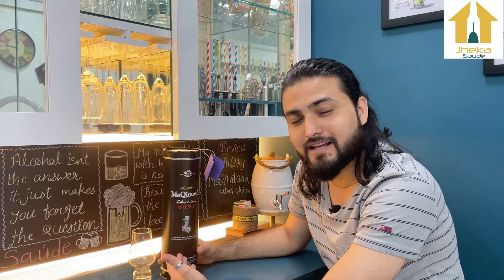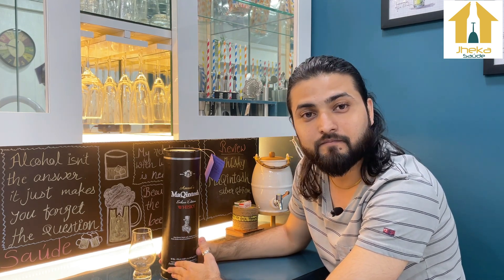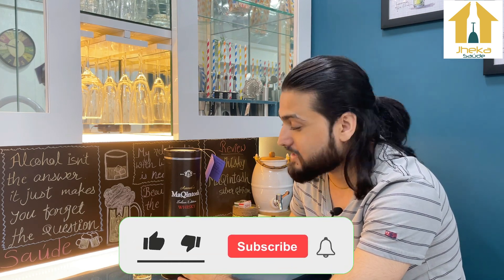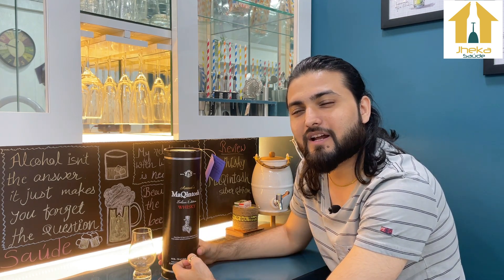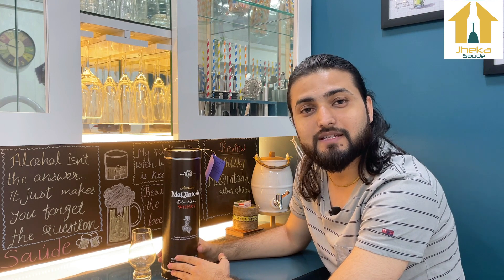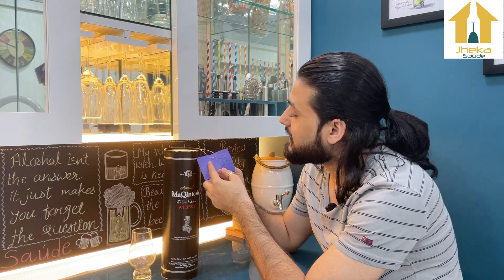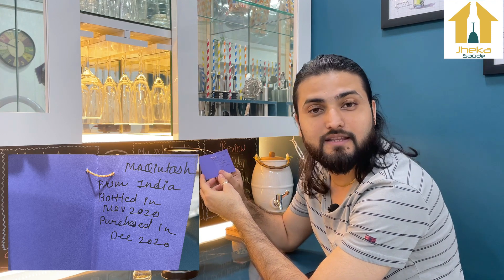This Silver Edition was launched as a limited edition when Macintosh completed 25 years, so it was a silver jubilee release. I would like to tell you this Indian whisky is free from molasses, unlike most usual Indian whiskies which use molasses. This bottle is bottled in November 2020 and purchased in December 2020.